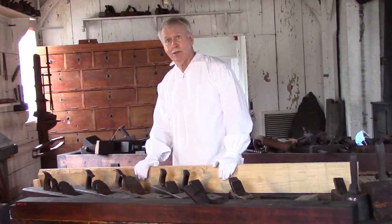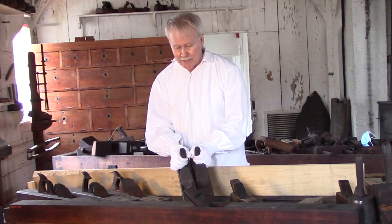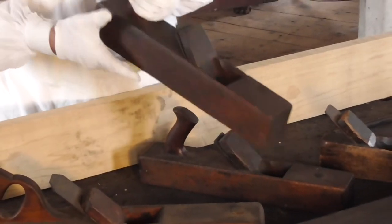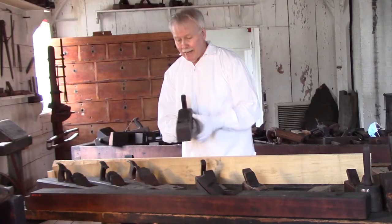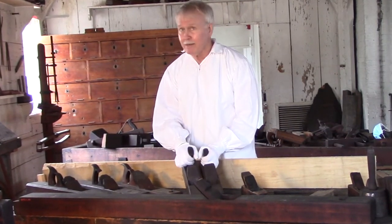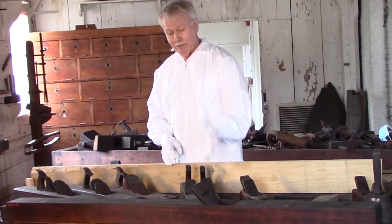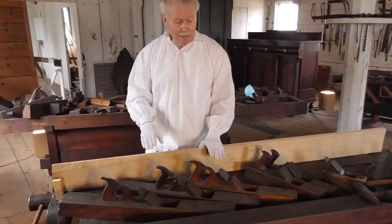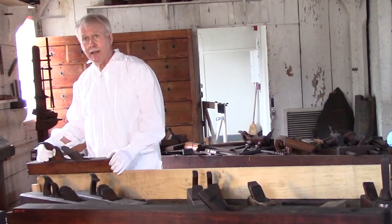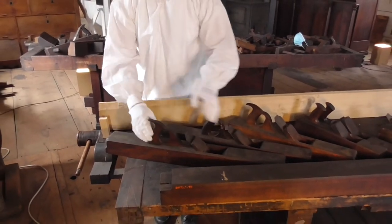I've got two here that are the same size, and I purposely did that because this is the size they would have used most of the time — 90% of the time you're using a plane this big. And what really worked well is to set one light for just a light cut and have another one set for a heavier cut. That's why I picked two of the same size — they would probably have used two of the same size depending on how light or heavy a cut they needed. Then you get into trying to get a straight edge. If you wanted to build a 12-foot banquet table, this would work just fine. Although some people would prefer longer — and there's longer and longer yet right here.